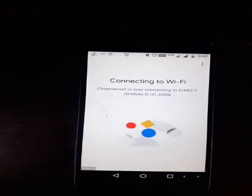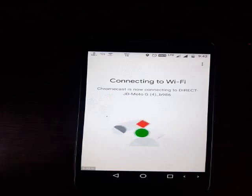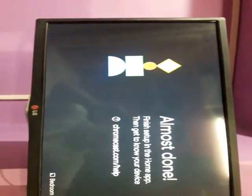Now this is connecting — it will take approximately two to two and a half minutes. By this method I'm connecting the phone to the Chromecast using the phone's Wi-Fi Direct feature. It has appeared on the screen — this is almost done, so we can proceed to casting from the mobile phone.